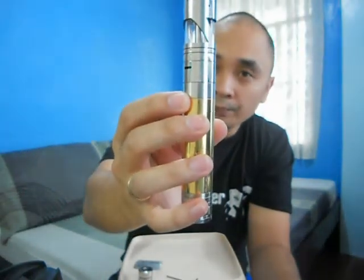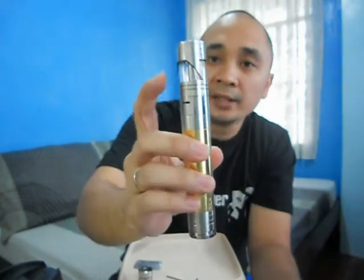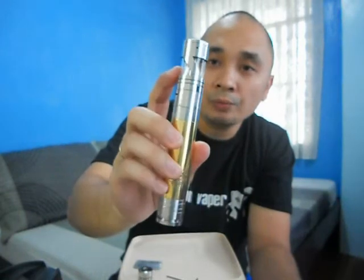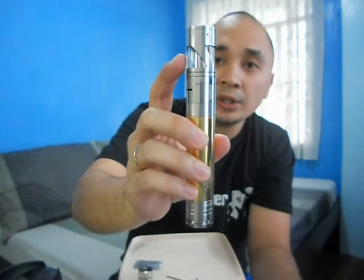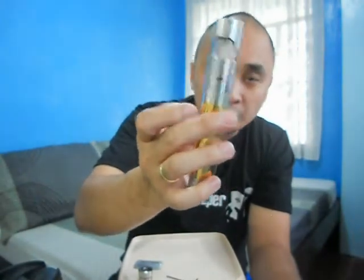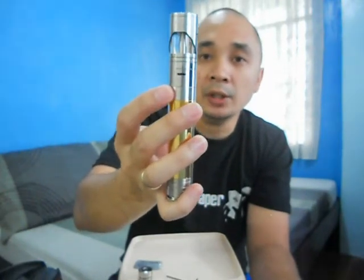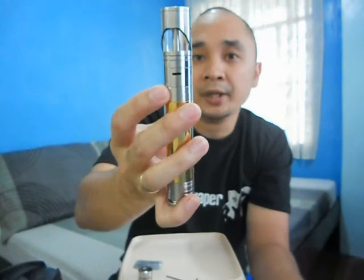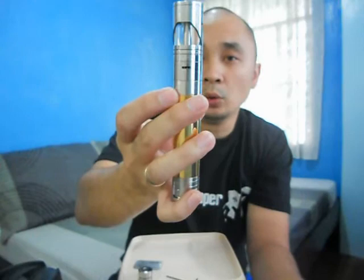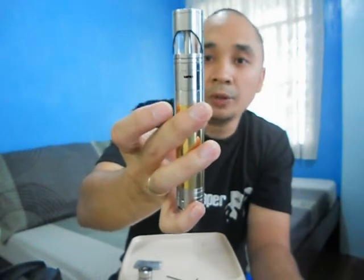You'll also get the dripper top cap and an allen tool. So here we go — this is the official release of the Boss Mods Aftershock. Basically all the stainless parts are made out of 304 stainless steel, except for the inner tank tube which is made out of 316 stainless steel. It's a tripod design with solid or welded negative poles.